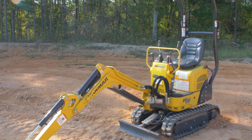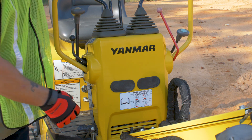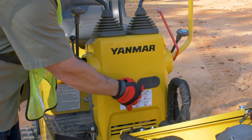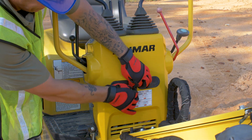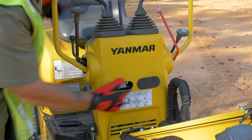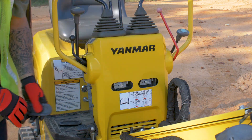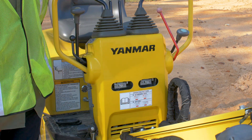I recommend parking your machine in this position so it is easier to access the pattern control change. First thing you want to do is remove these grommets so we can access the bolts to change our pattern. Just go ahead and pull them out. Then as you can see, we've got our two bolts in here to change our pattern controls.